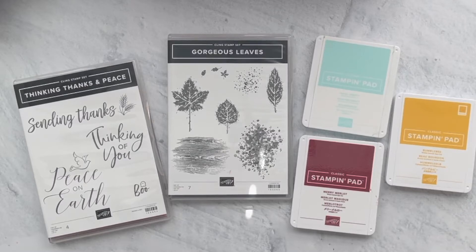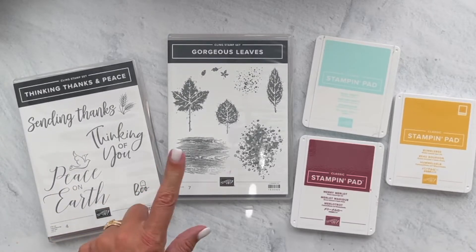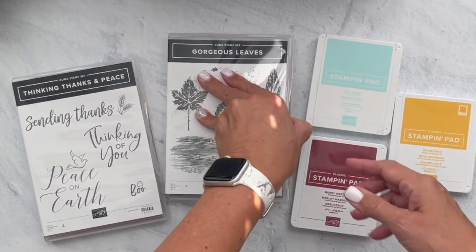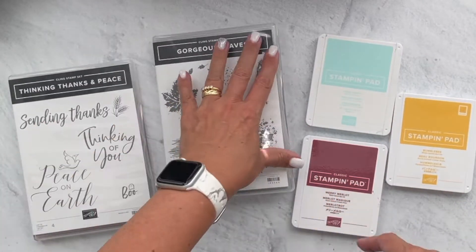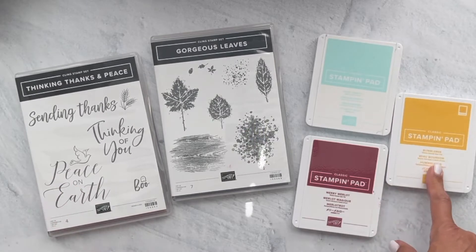Hey everybody, this is Linda with Ink Stamp and Scrap. Thanks for joining me this morning. Today we are going to make a card together — I'm going to create it as I go. I pulled out this gorgeous Greetings stamp set from the holiday catalog, this new gorgeous Leaves stamp set along with the dies that go with it, and I chose Pool Party, Merry Merlot, and Bumblebee as the three colors for this card.